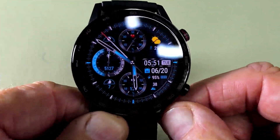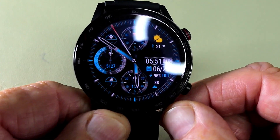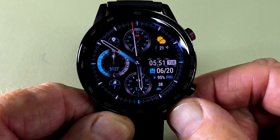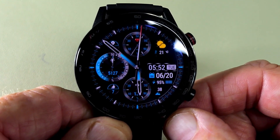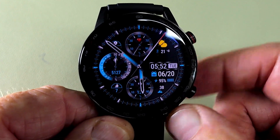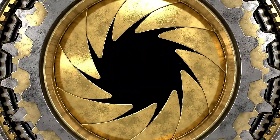The watch being reviewed is the 46mm version. You can also get a 42mm version, but for the bargain price I was paying I thought let's go for the 46mm and get a slightly better watch.